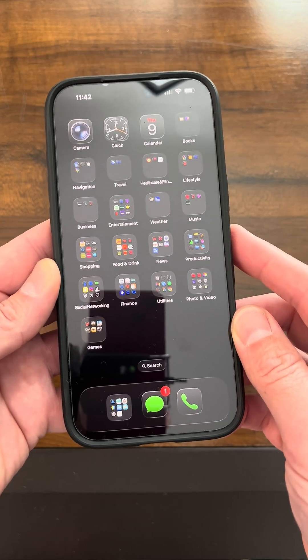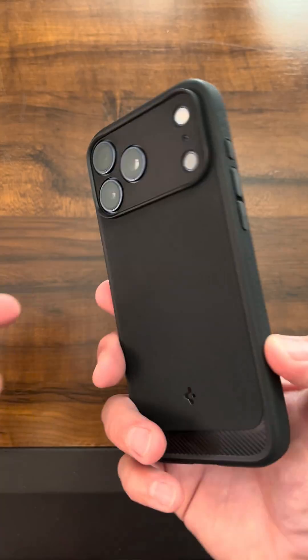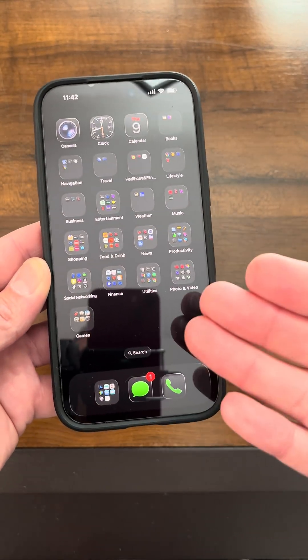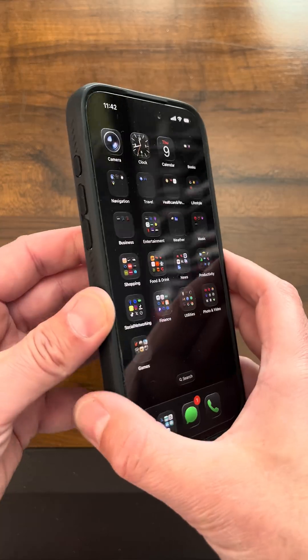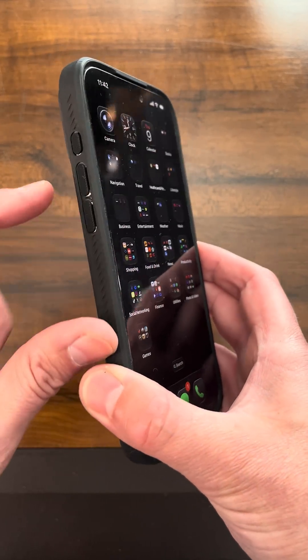This is how you can force restart a stuck, unresponsive, or frozen iPhone 17 Pro Max. If you're touching the screen and it's unresponsive, or you tried to power it off and it won't power off, you can try this simple hard restart. This does not hurt your data or delete anything. You can do this multiple times if you have to in order to get your phone unfrozen or unstuck.